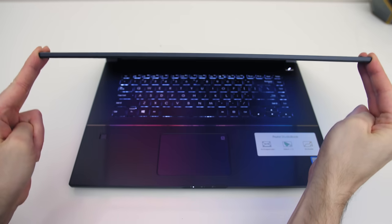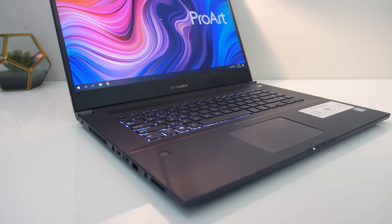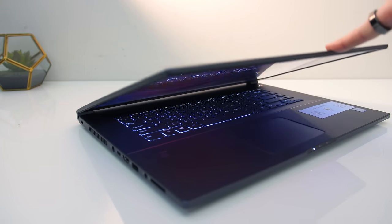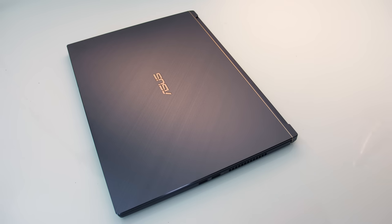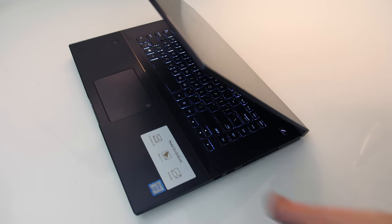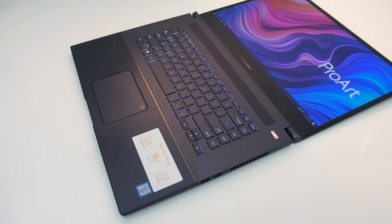There was a little screen flex when intentionally trying to move the metal lid, but overall it felt quite sturdy. The hinges were on the stiffer side, and the whole act of opening and closing the lid felt solid. The keyboard flex was on the lower side and felt strong enough. The laptop couldn't quite be opened with one finger — it's more back heavy — though it still sat fine on my lap, and the screen goes the full 180 degrees back allowing you to share it.